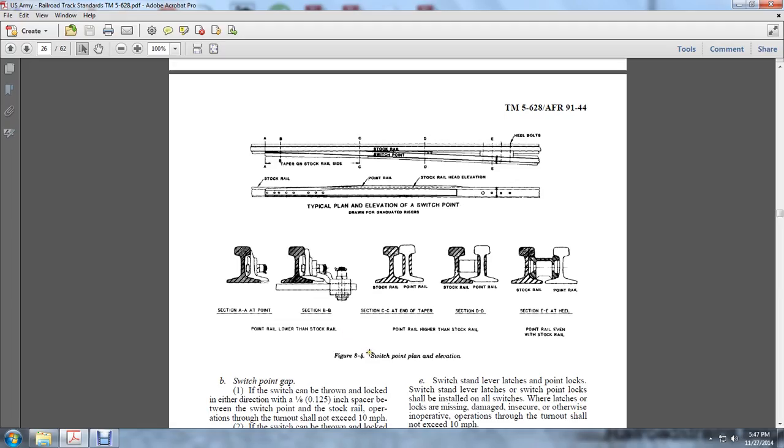In Figure 8-4, you see the switch point elevations: Section A-A at the point; Section B-B showing the point of the rail lower than the stock rail; Section C-C at the end of the taper; Section D-D where the point of the rail is higher than the stock rail; and Section E-E at the heel where the point of the rail is even with the stock rail.